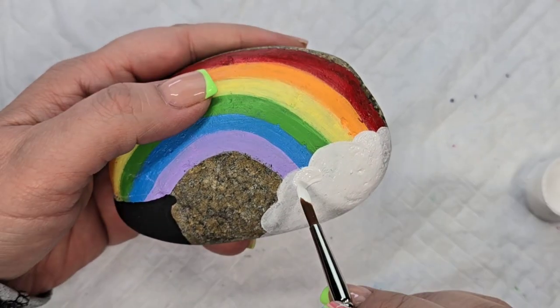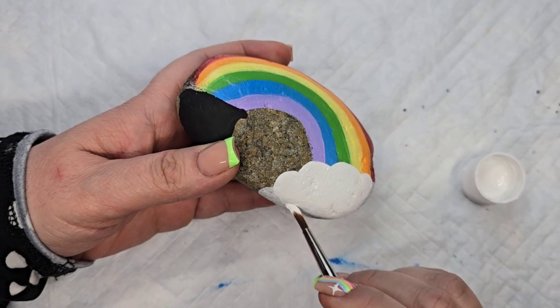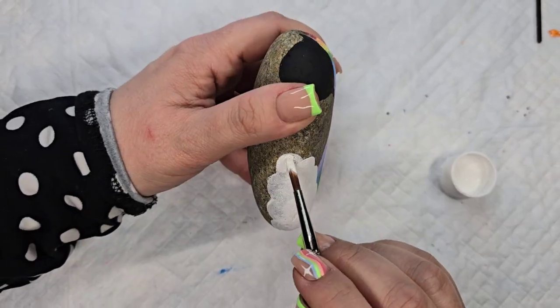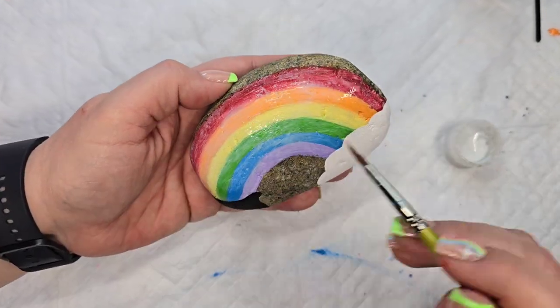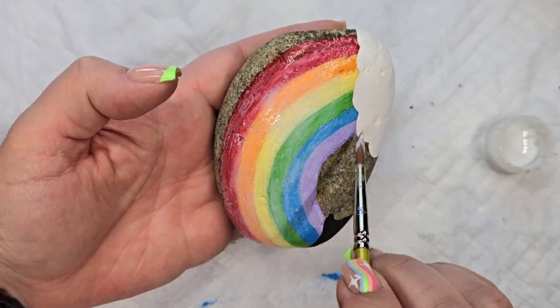I'm going to add some white paint on top of the gesso on that cloud to make it nice and bright — you can really see how it brightens up when you get the white paint on there. Then I'm also going to add some Dragonfly Glaze Full Spectrum onto the rainbow just for a touch of sparkle.